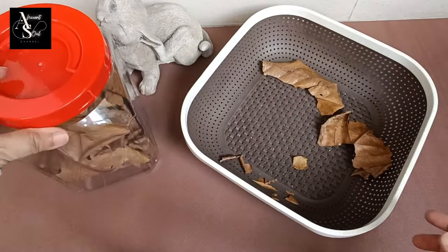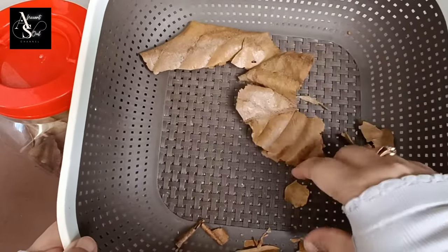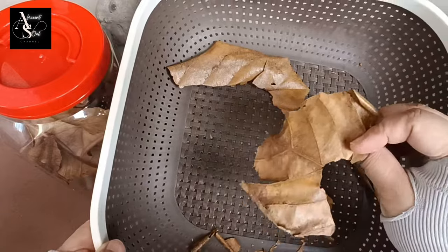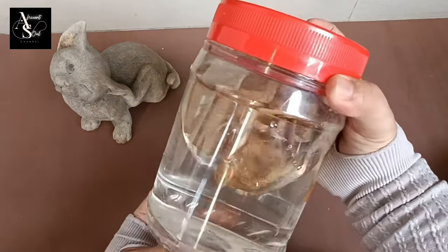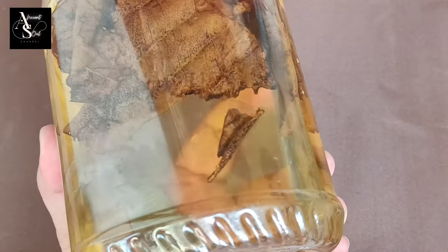How to care for a betta fish with Ketapang leaves? First of all, prepare 15–25 cm Ketapang leaves. Clean them with running water, then put them in the aquarium. This amount is sufficient for an aquarium with 15–50 liters of water.